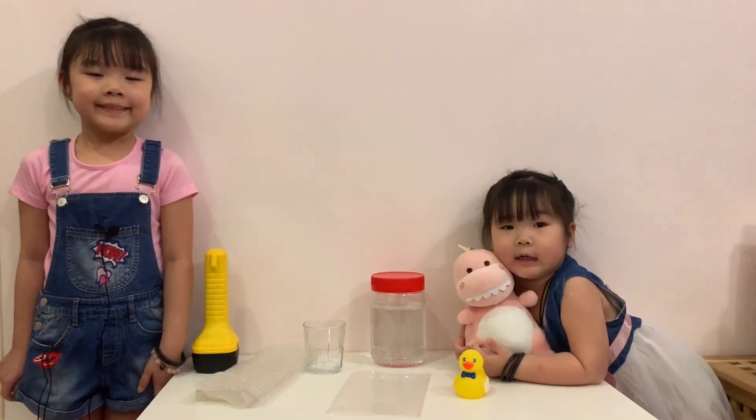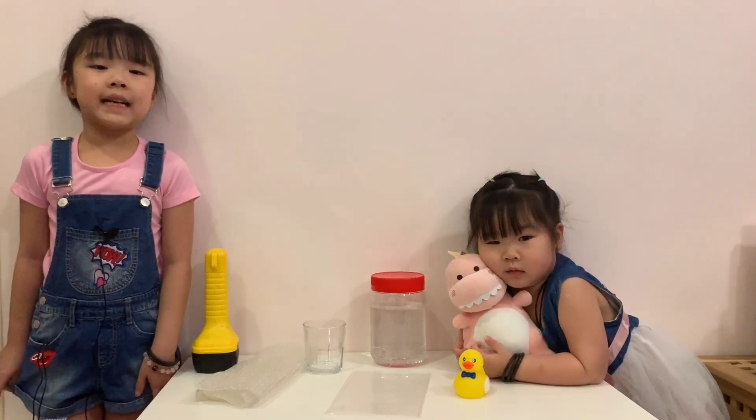Hi, I'm Jung. She is Janem. Today, we're gonna do a shadow experiment.